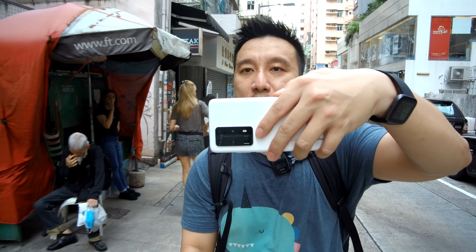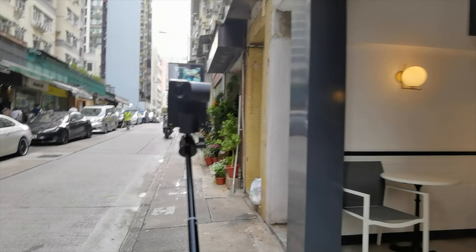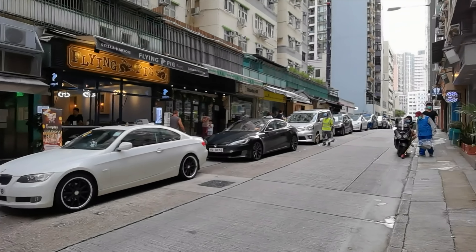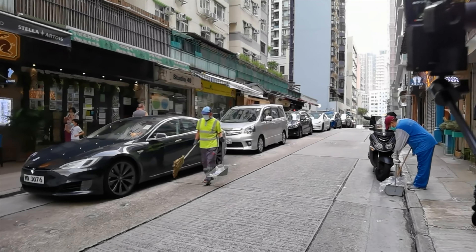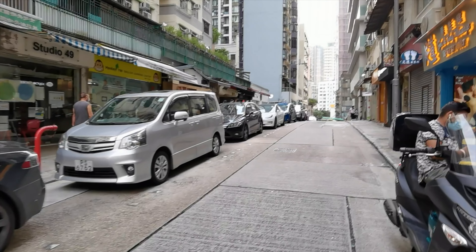We might as well test the video performance too. When you shoot video, it defaults to shooting with the wide-angle camera, so you get a more cinematic vibe in your videos. Stabilization is really good — maybe not quite iPhone 11 Pro level, but definitely good. And you can zoom up to 30x when you're on video.